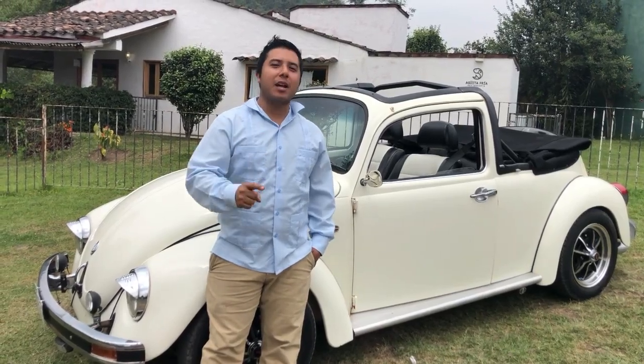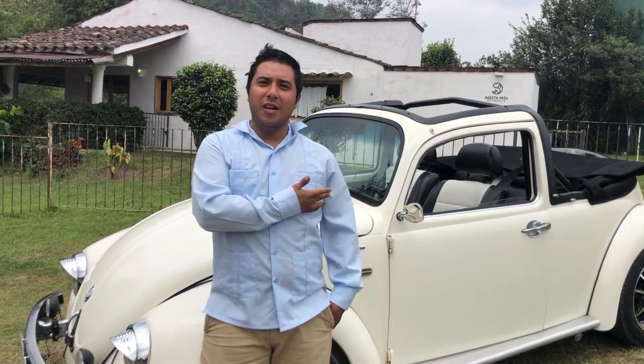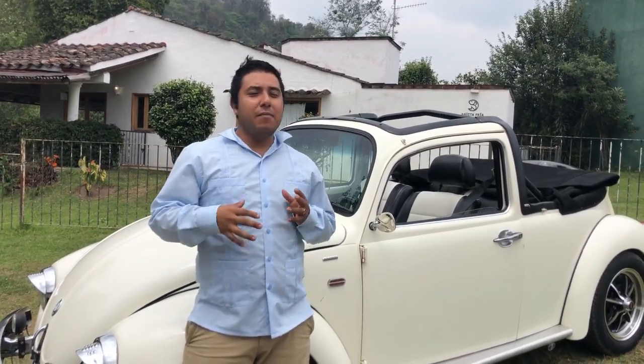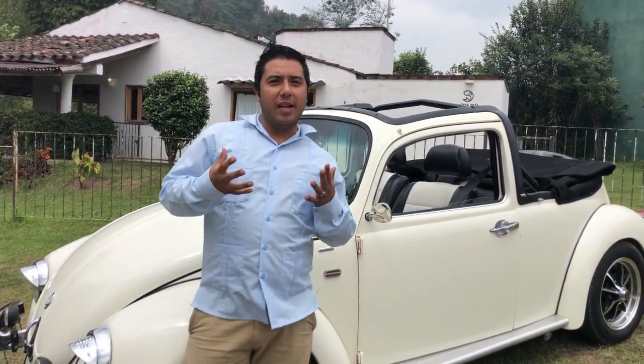Hola, les habla su amigo Ari Cervantes, saludándolos desde Jalapa, Veracruz. Y yo les presento a mi Bocho, es un Bocho modelo 1994 Full Injection y como pueden ver, ya está completamente modificado. Esta idea surgió de mi hermano Rafael y mía, de que queríamos hacer algo diferente con un Bocho.